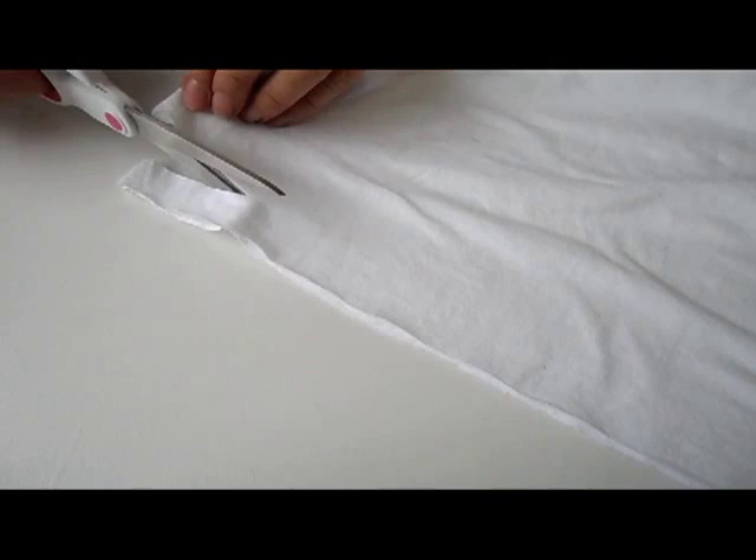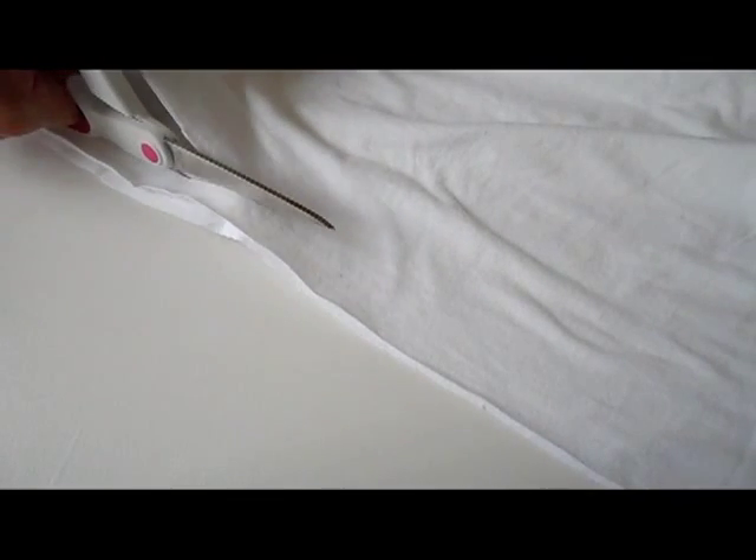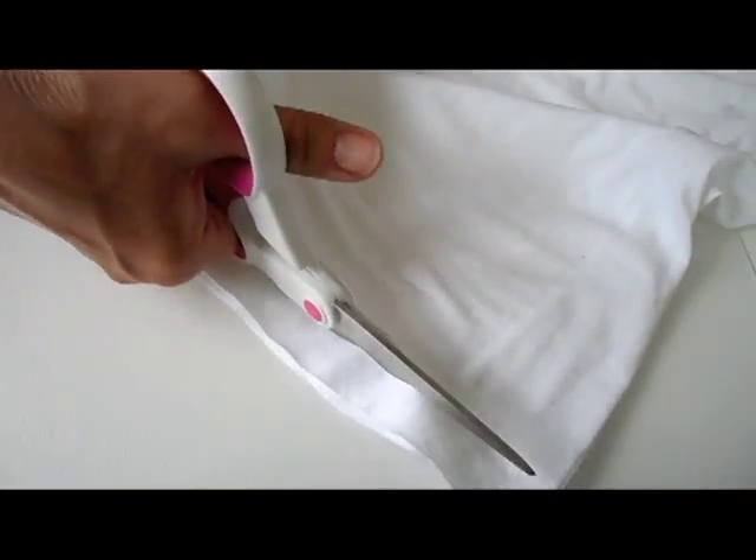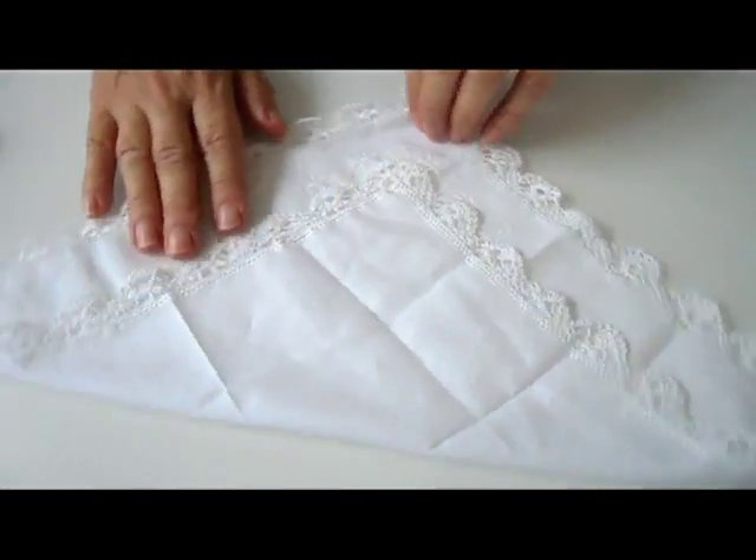First, take the old white t-shirt and cut out about half an inch to an inch wide strip, just like shown here. Make sure it is cotton, so when you stretch it it'll actually roll — it's a very nice, very soft fabric.